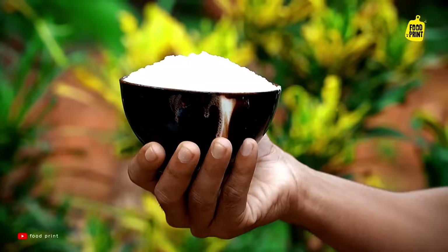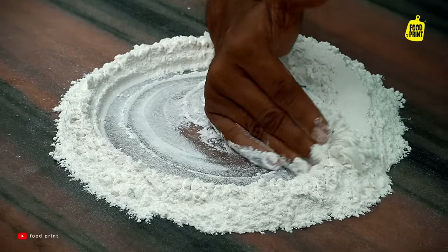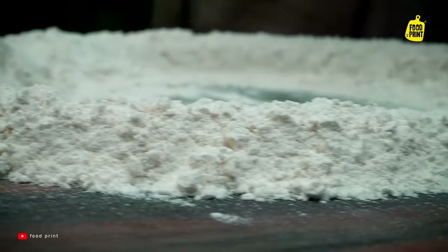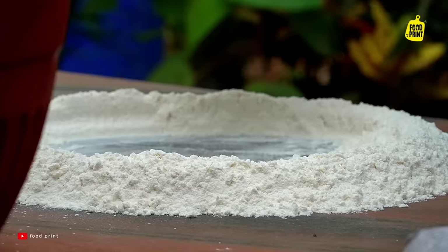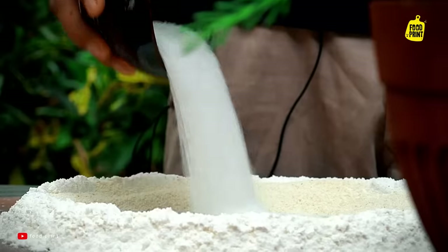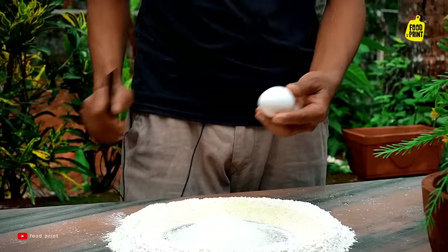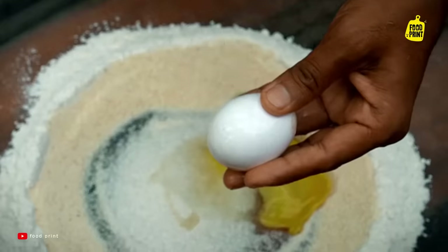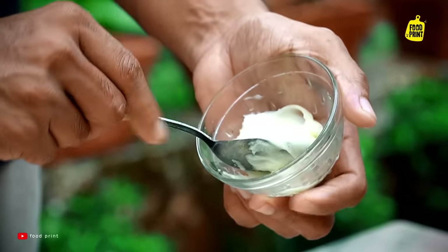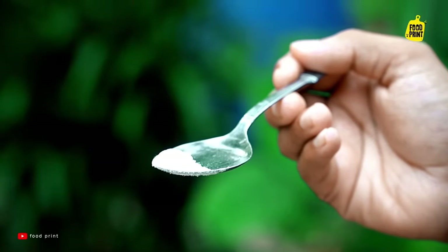I'm going to make a measurement. I'm going to make a snack. 1 cup of rice — 150g. 2 tablespoons. I'm going to add baking soda.